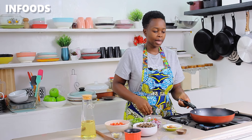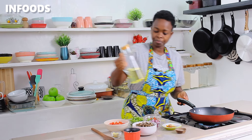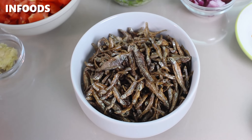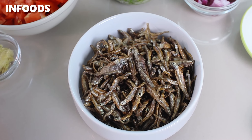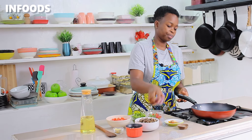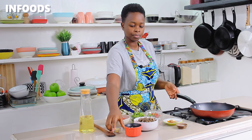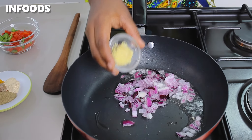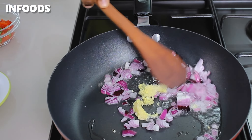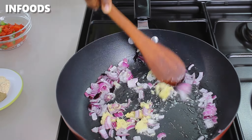I'm going to place a pan over medium heat and then add some cooking oil. As the oil is getting hot, I have one and a half cups of fried omena — this is how it's looking, fried to perfection. I'm going to add in some onions to my pan, along with garlic and ginger, and sauté until a little bit golden brown.